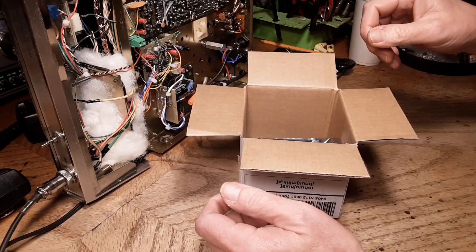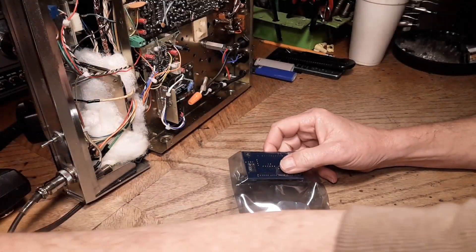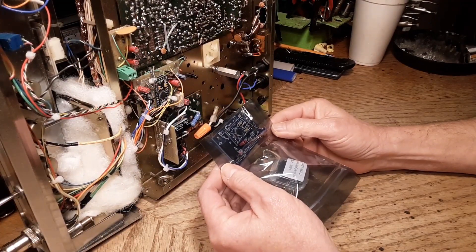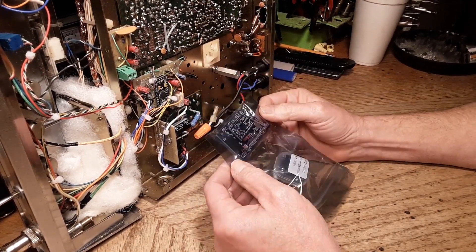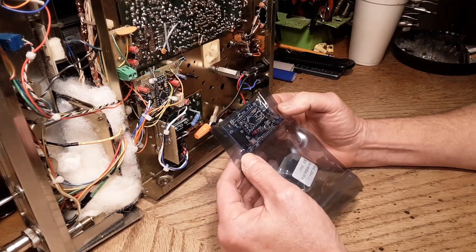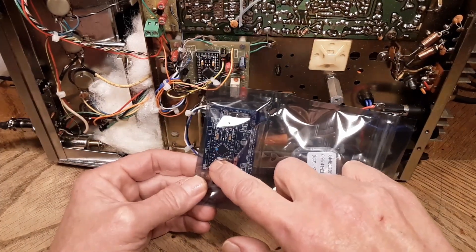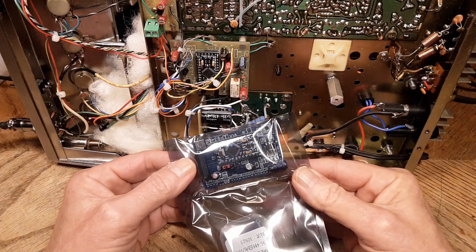This is not where I wanted to be sitting today. The guy sent me a new DDS VFO. Clearly this board is not the same as this board. I completely was not expecting this. I would say the core board is the same, however the surrounding board is entirely different.